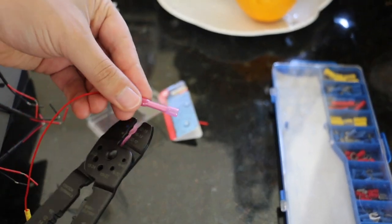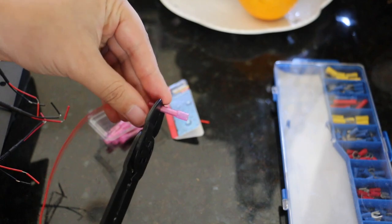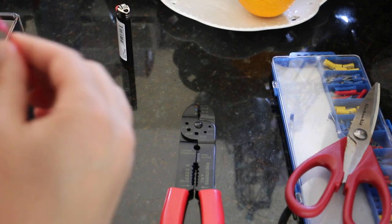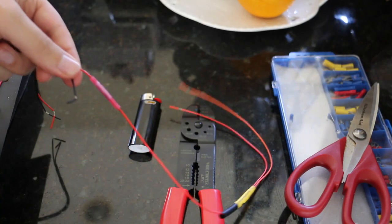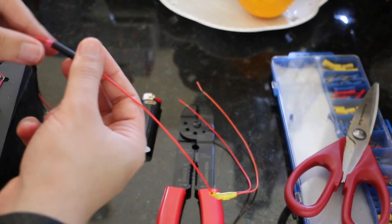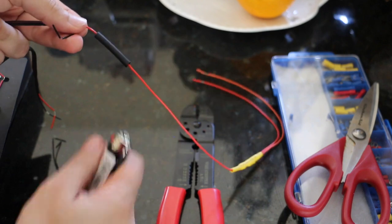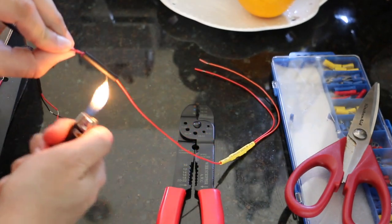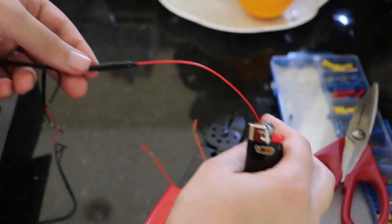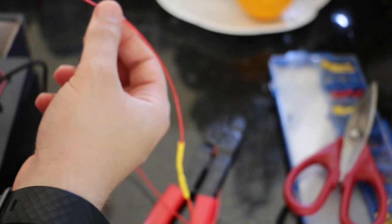That fits pretty perfectly. I bent it about a quarter of the way back, then I take my crimper - 22-to-18, even though it's a little big - and just squeeze. The wires crimped pretty well, nothing's getting caught. Next thing I'm going to do is take the heat shrink, throw it over, and see if it works.